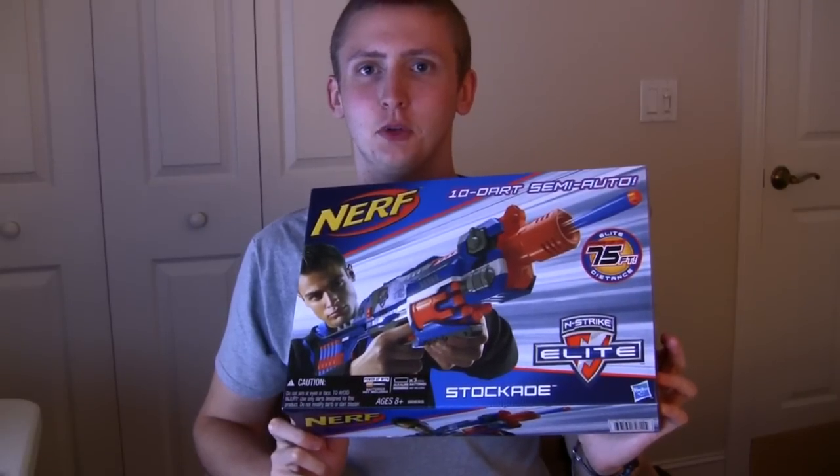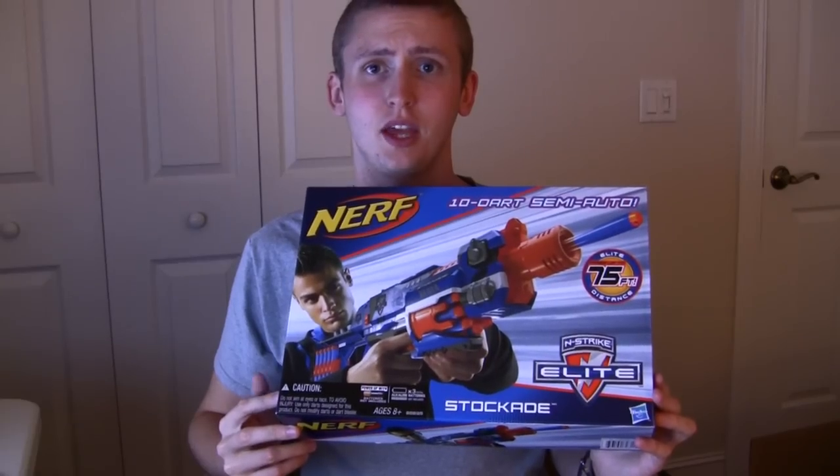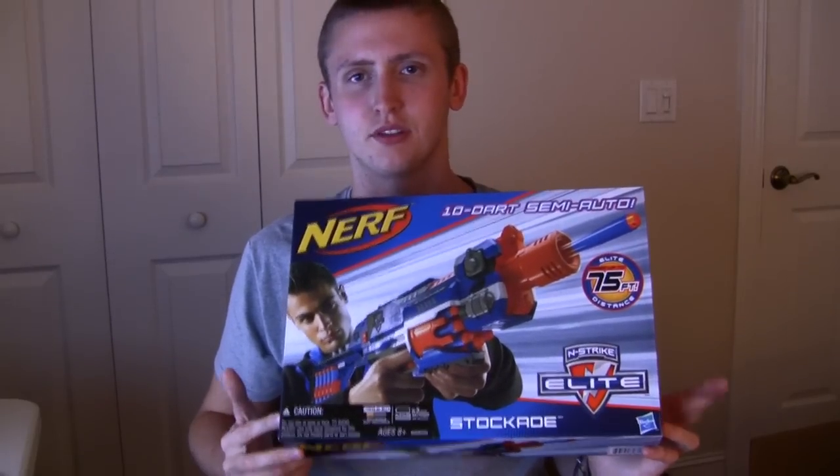I'm Coop, this is the Elite Stockade Review. These were released in the UK a long time ago, but now they've just hit the states, so I'm reviewing it.